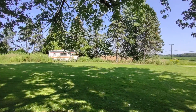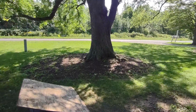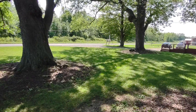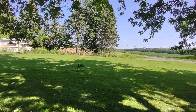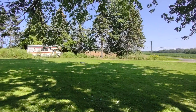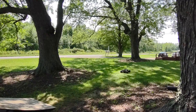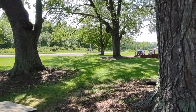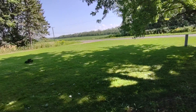Nice! That was a good one — that was a solid 10 or 12 feet in there. Nice, good save!